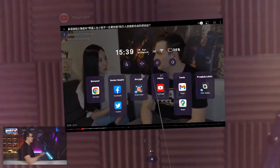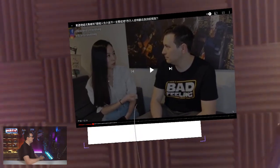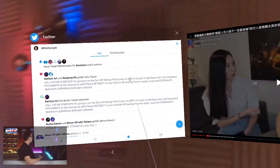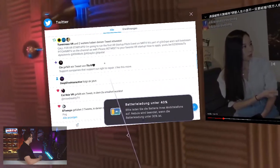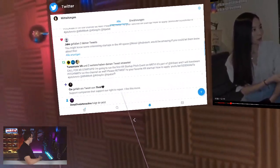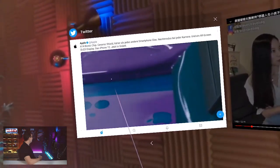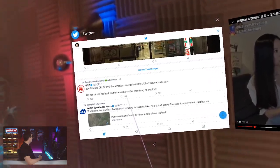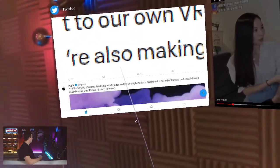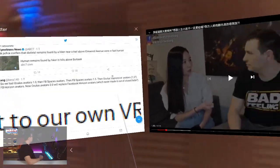If I click the home button on my phone, Nebula comes up again and I can add another window. For example, I can open Twitter and position the Twitter window next to the YouTube one. I can also use Twitter with that laser beam and my touchscreen — I can use it just as if I was using the Twitter app on my phone. Let me give a heart here — greetings to Ben from Road to VR. This works well.